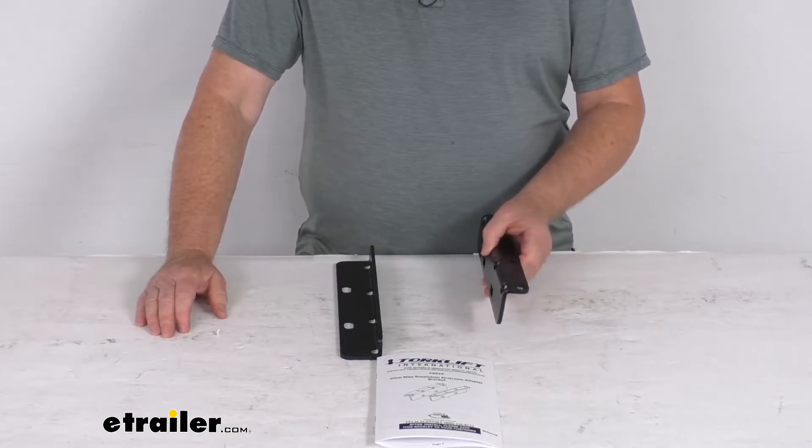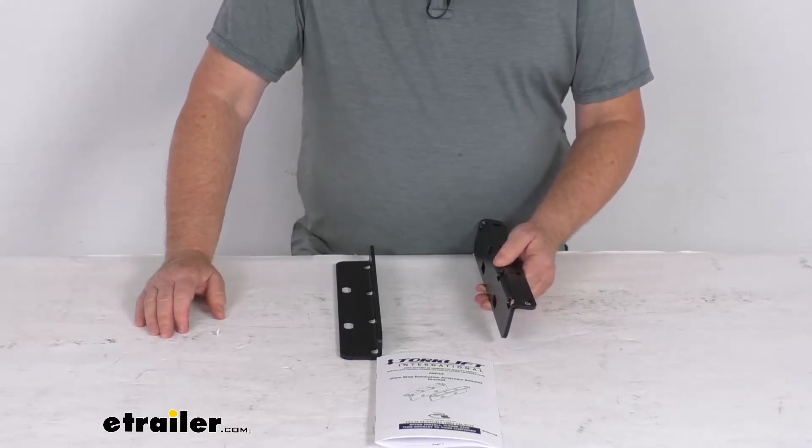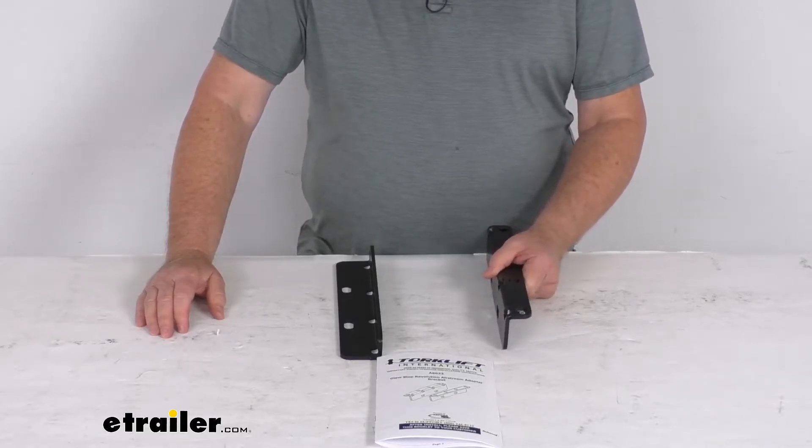Compatible trailers will not have brackets that extend down below the door perpendicular to the frame, and will not have pre-drilled outrigger brackets.